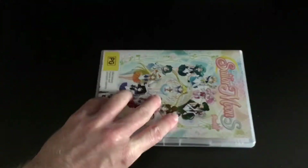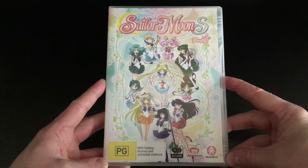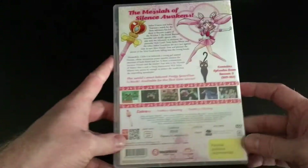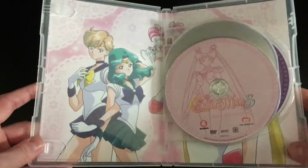In addition, the discs are NTSC format, which is the same format as America, but the transfer has been handled by Madman as opposed to Viz Media, so it's a different transfer and supposedly a lot better quality than those in America on DVD and Blu-ray, as there were some issues with those releases in America.